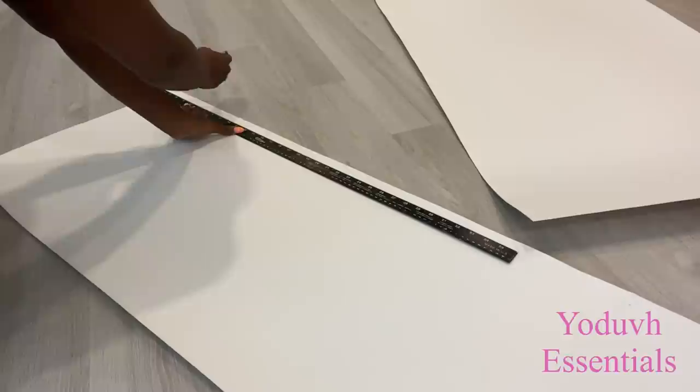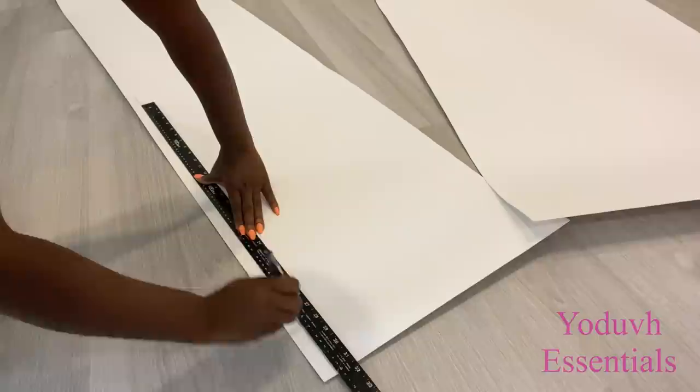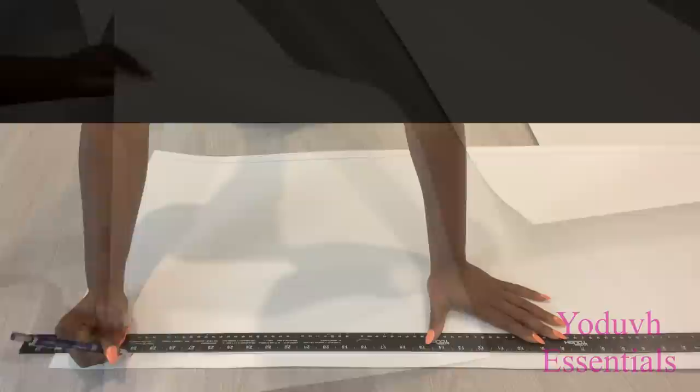I'm going to make a mark that's going to be half inch at the top and half inch at the bottom to use as my guide when attaching the pieces to the buckets. Each of the strips are going to be two inches wide.